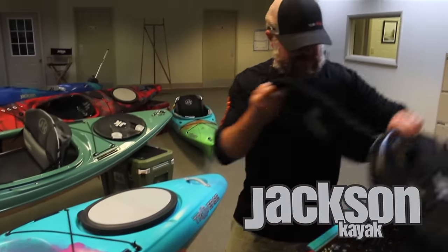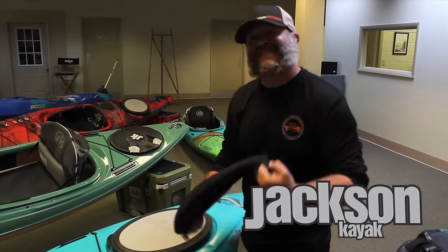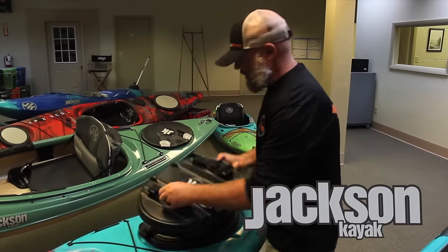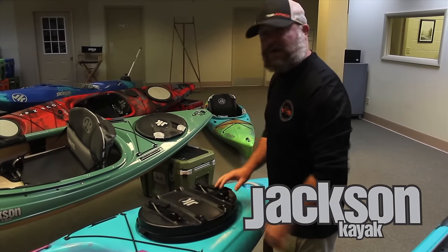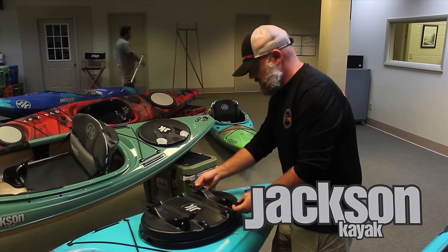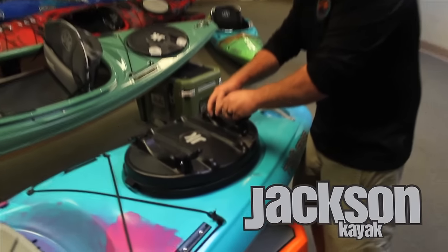This kit comes with a neoprene skirt, and then over top of it just to seal it all off, you've got these straps sticking over the Thermoform molded piece that we make right here in-house. And to top it off, just in case you still want to go fishing, you've got this little fly rod tube holder, which makes it really cool and really unique in our market.